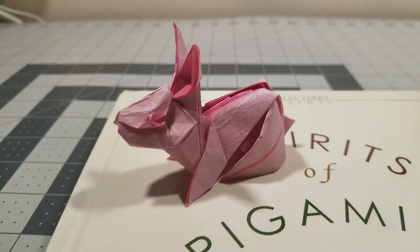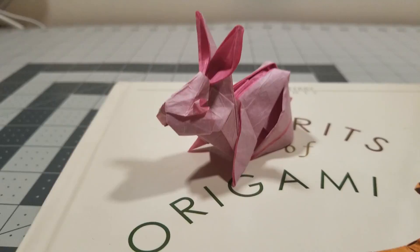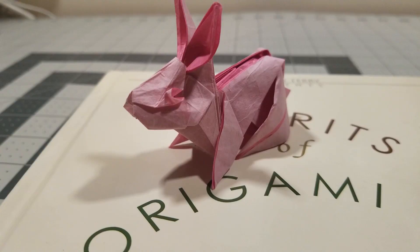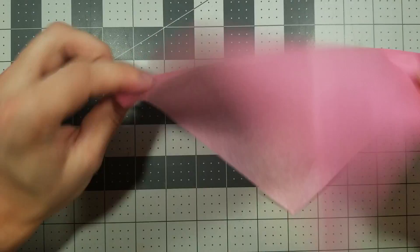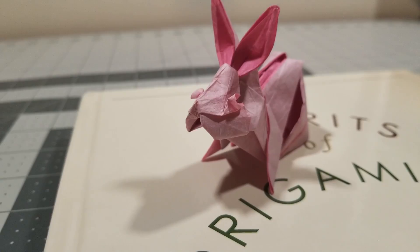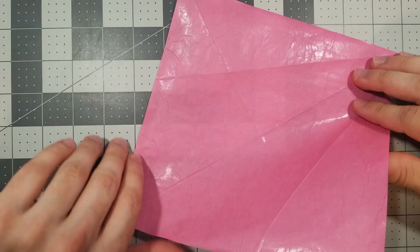For paper size, honestly you can go pretty small. There aren't any folds that will be extremely difficult if you use like a six-inch piece of paper, you can even go smaller. Honestly the only difficult part will be the eyes. Anyway, without further ado, let's fold this little guy. We're going to start with the body color side down, so if you want the rabbit's body to be white, start with the white side down.